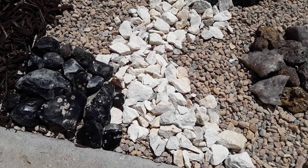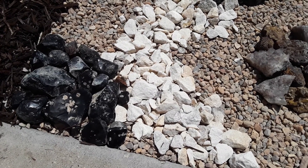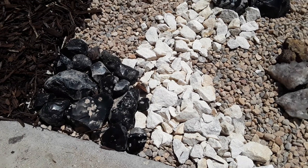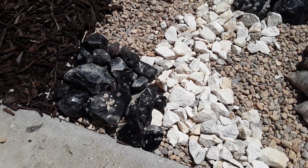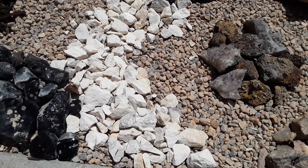Some of you wonder why go rockhounding and find all these rocks and you end up just storing them in a box, but you can do things like this. This is a little bit of a rock display, garden — whatever you want to call it.